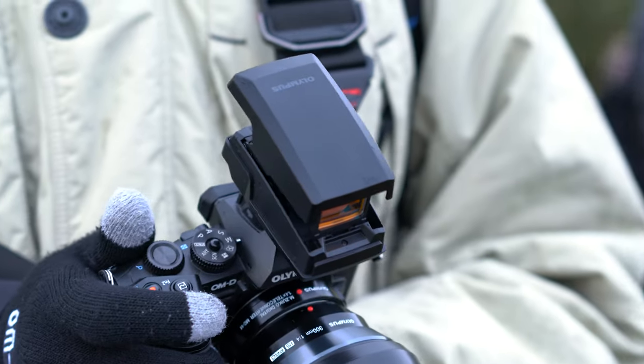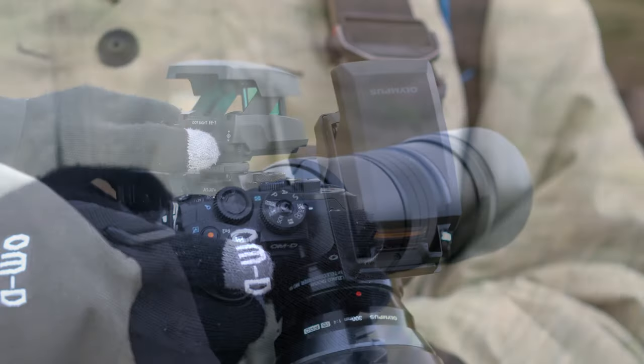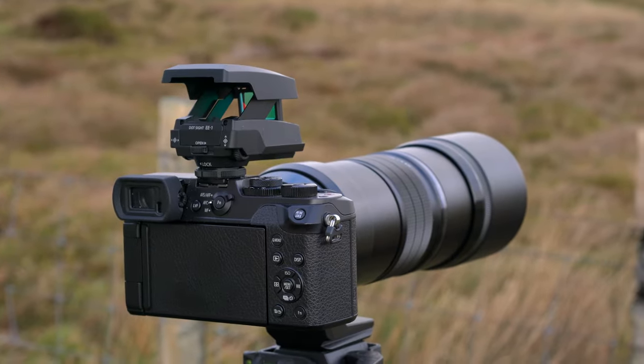I used it on the OM-D M1 and Panasonic GX8, but you can also mount it on a DSLR. The only thing to take into account is that a large lens with a large hood could get in the way of the dot sight with some camera and lens combinations.